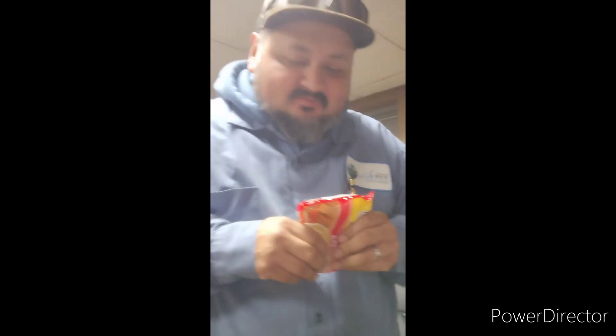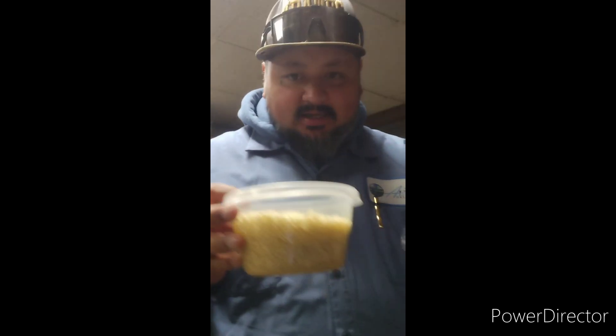Crunch them up real good, both of them. After you got them bad boys crunched up, you pour them into a bowl. Add a little water — to where it's right above the noodles.